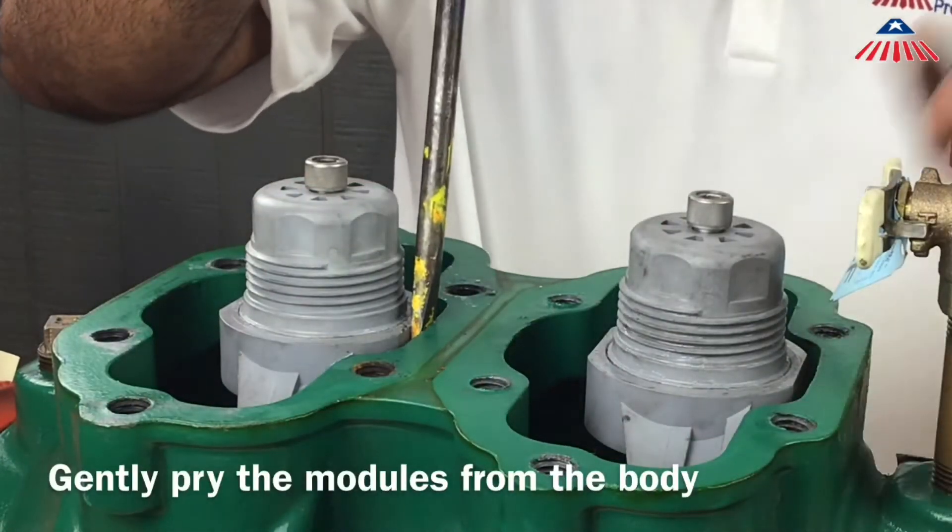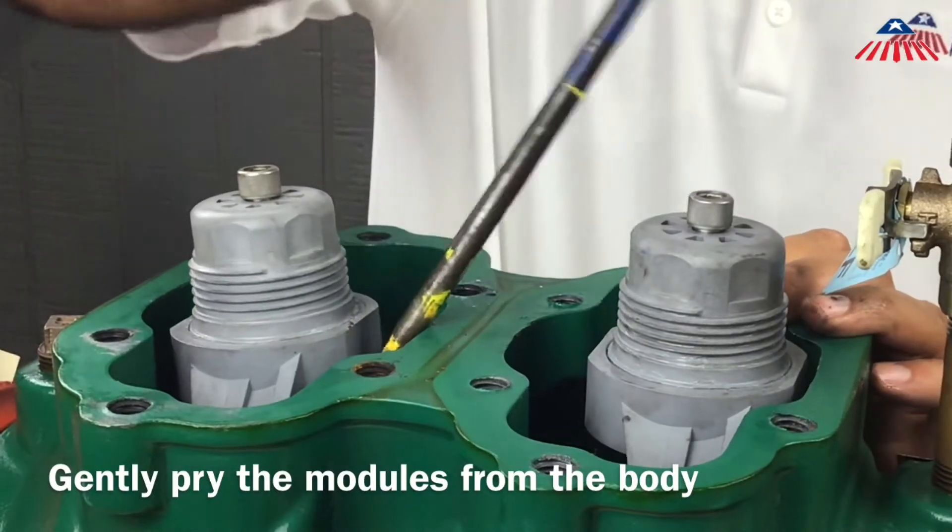To remove the check modules, gently pry the module from the body. The modules are o-ring sealed.